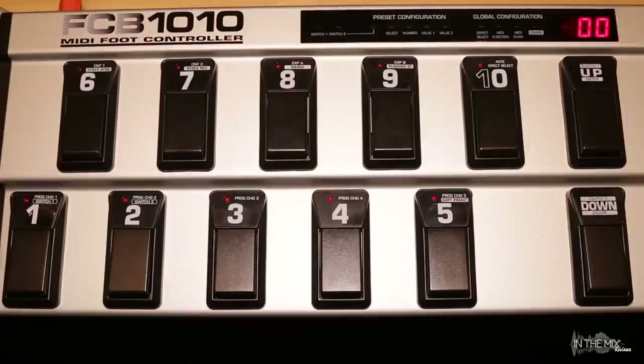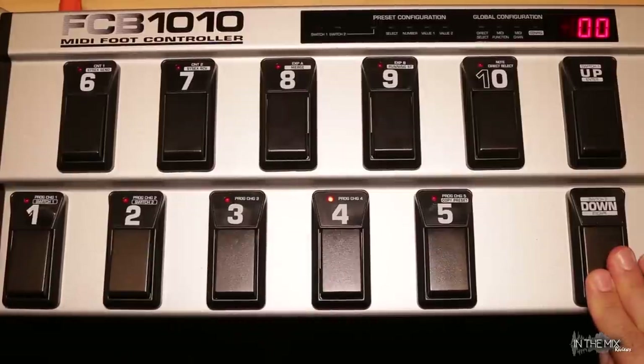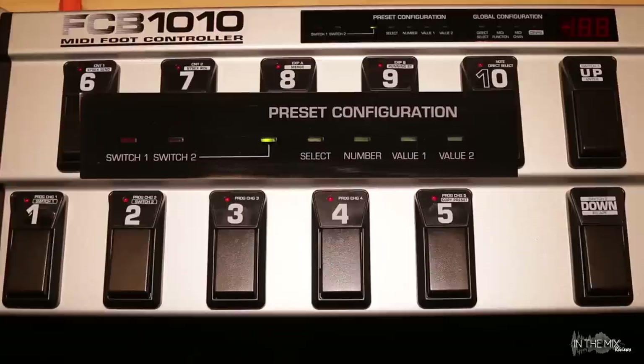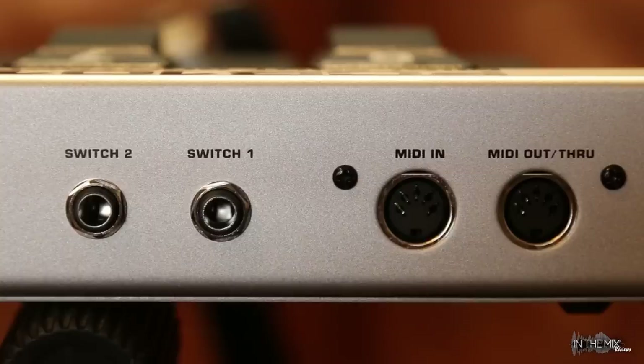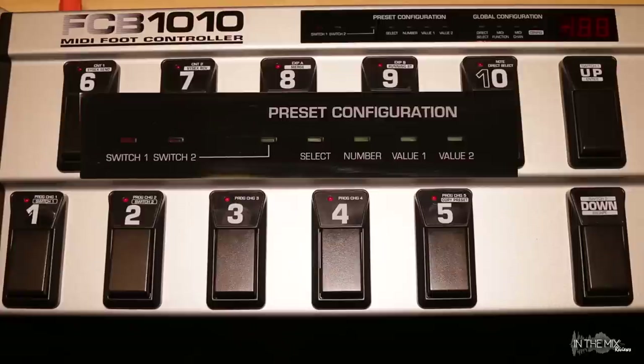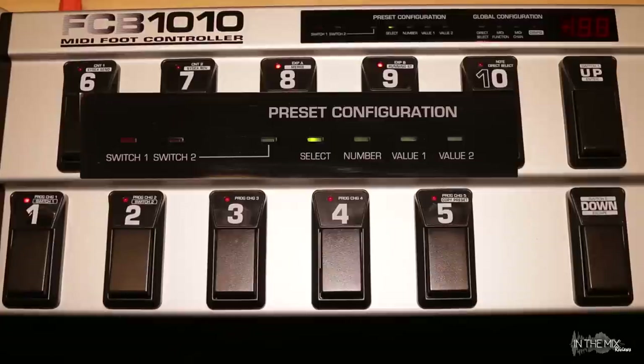The only time the smaller prints above each key means something is if you're in a special editing mode such as global or preset configuration. Only then does each key have a unique purpose and different function depending on the selected mode. To enter the preset configuration or preset editing mode, select a preset that you would like to edit, then hold the down key for a few seconds — that will take you to the preset editing mode. The green LED for switches 1 and 2 will start flashing. This is the analog side of the preset configuration: these switches do not transmit any MIDI messages; they're relay switches that can be used to control external analog hardware such as guitar amps.